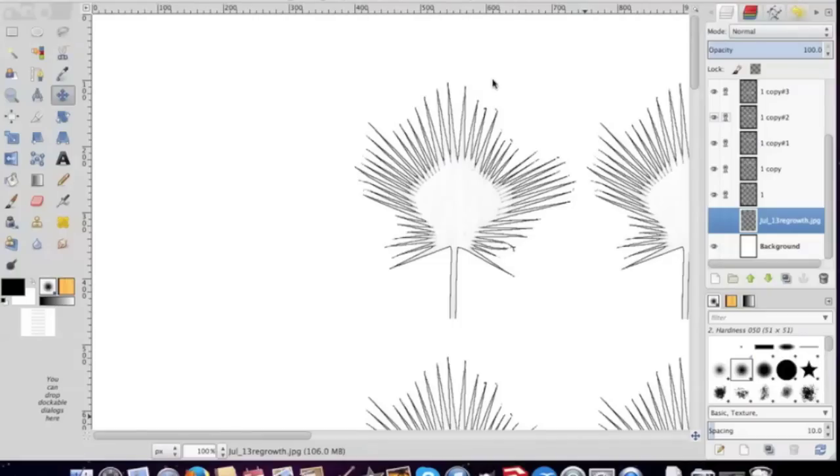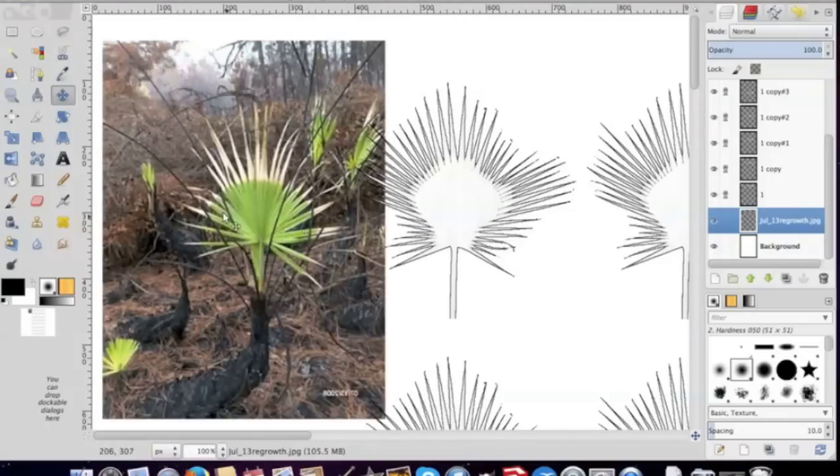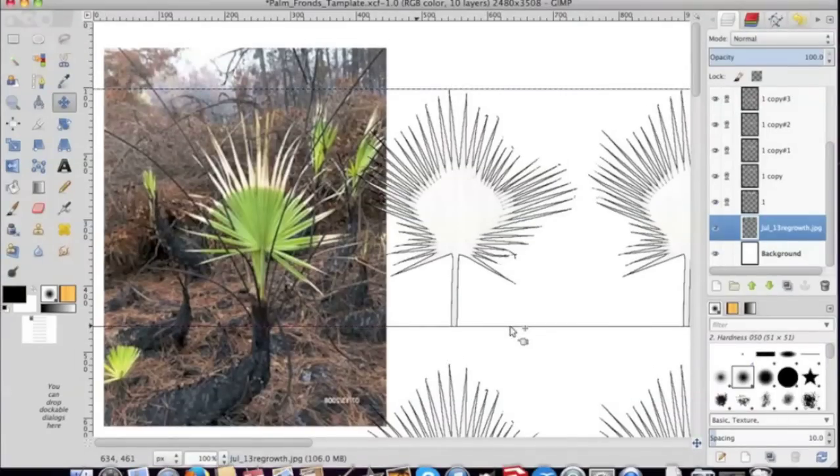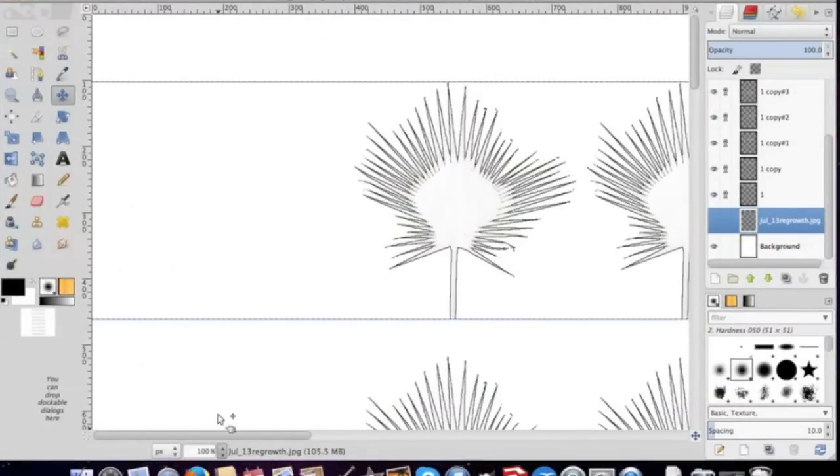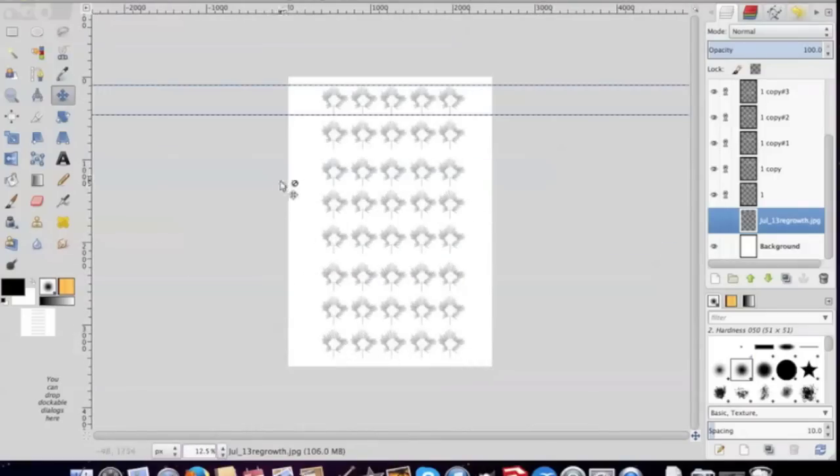Alright, here we are in GIMP and this is the frond I've created based off of a photograph I found on the internet. One frond is about 30mm in height. On a full page I get about 45 of those fronds, and those are enough for 2-3 palm trees.